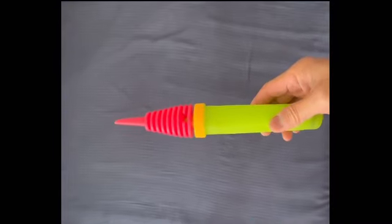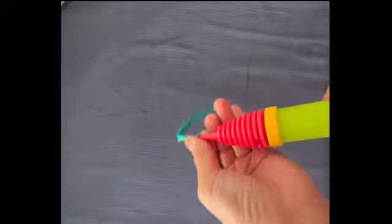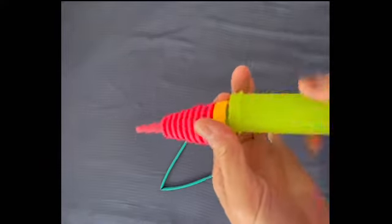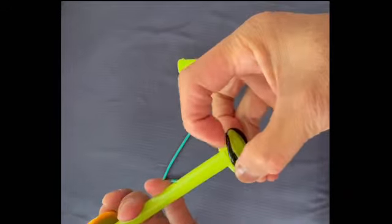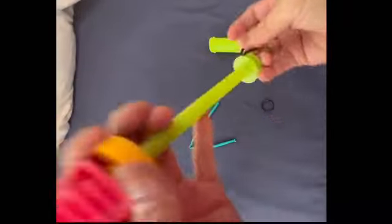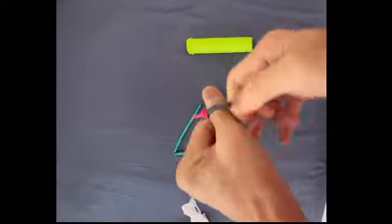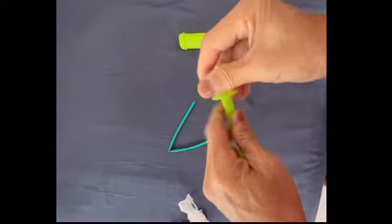For those of you who have a faulty pump where it wouldn't inflate or has some trouble, what you need to do is open this thing and bring out this black mouth. Then take this and stretch it a few times until it is a bit loose, and then put it back.